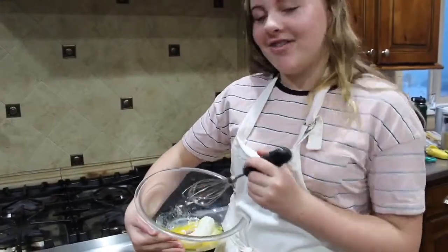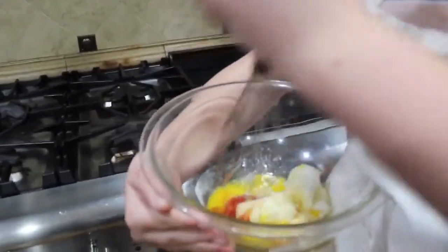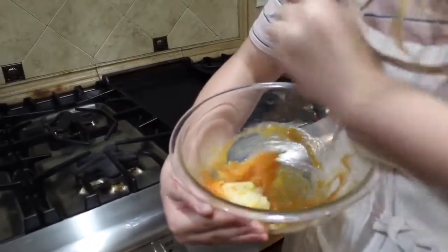After you get all the yummy ingredients in there, all you have to do is mix it all up. You really just want to get in there, mash the bananas — just do whatever it takes to whisk it all up and make it amazing.